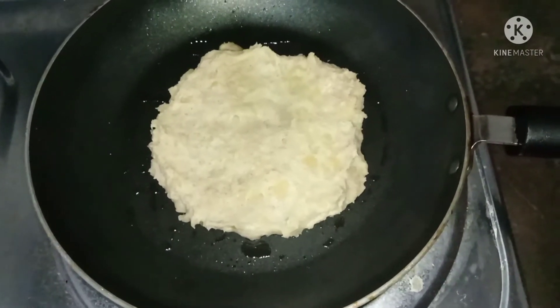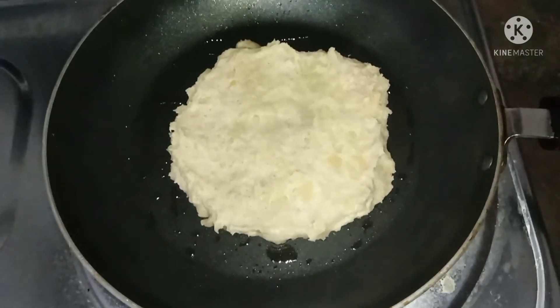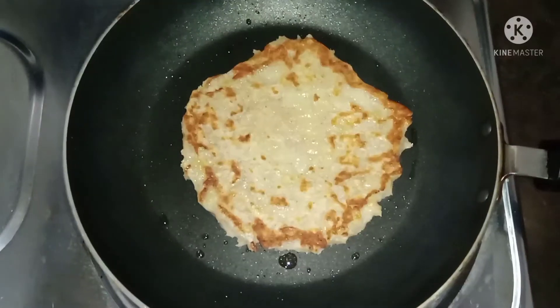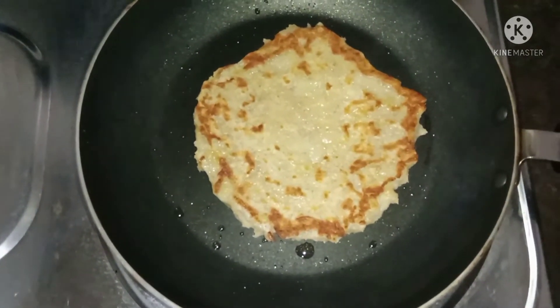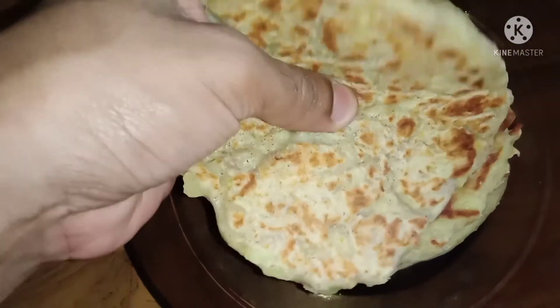We have our roti — we will put the roti in this way. Can you eat the roti after the rice? I will put the roti in a bowl.